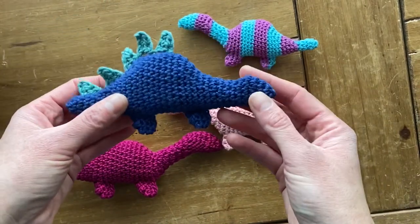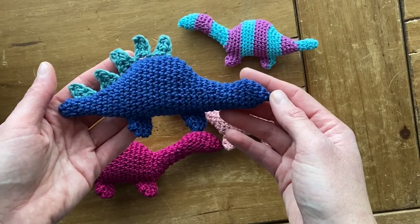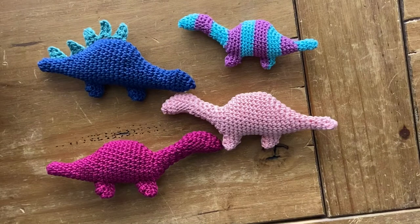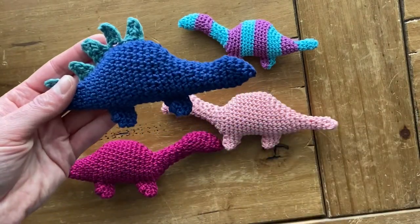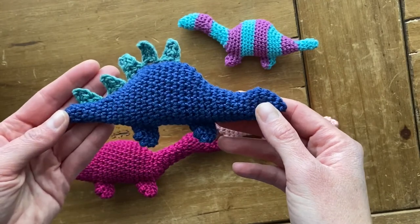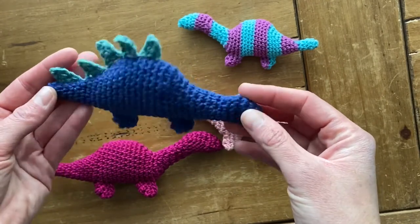There are two different versions, but they're made in really the same kind of way. One of the best things about these dinosaurs is that they're made in one entire piece from start to finish. The only extra sewing is to weave in your one tail at the very end, and if you make this little guy and want to include the spikes, you'll have to attach those separately, but it's pretty easy to just knot those into place.